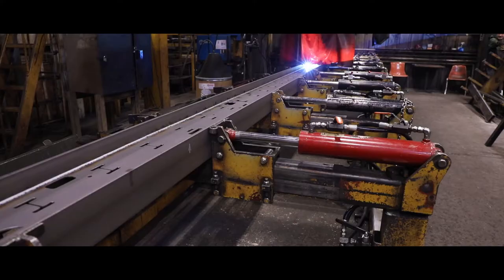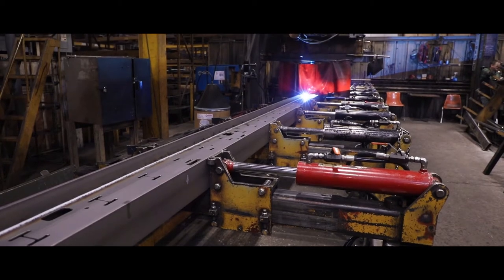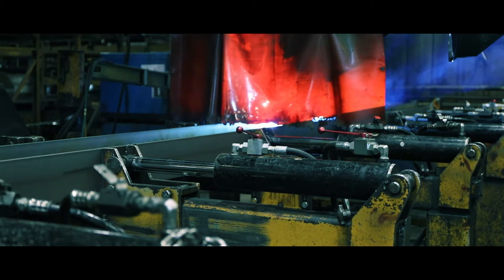The main beams, which are the backbone of the Landall trailer, are welded in one of several automated beam welding machines to produce high-quality continuous welds for both aesthetics and structural integrity.